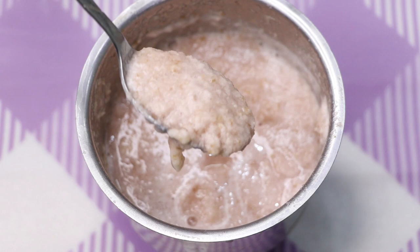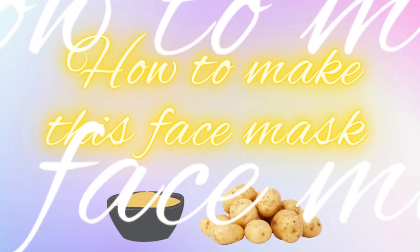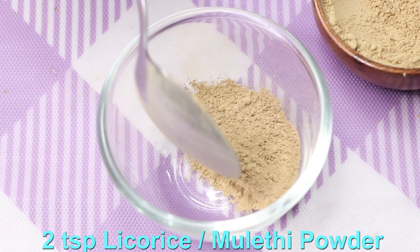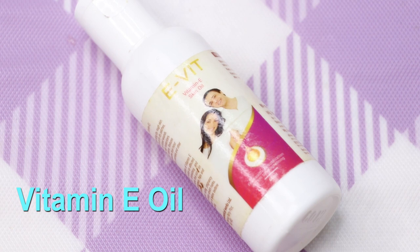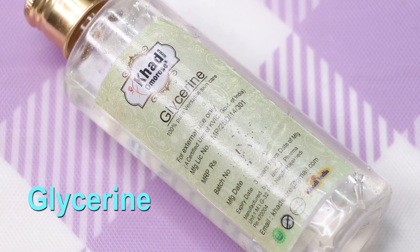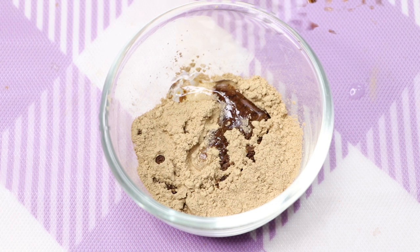Now we'll use this paste to make our face pack. To prepare this face mask, we firstly need liquorice powder, also known as mulethi powder — here I'm taking two teaspoons of mulethi or liquorice powder into a clean bowl. Next you need vitamin E oil — here I'm adding one teaspoon of vitamin E oil. After that, the next ingredient is glycerin — here I'm adding half a teaspoon of glycerin. Then it's time to add two to three teaspoons of the potato paste we just made.